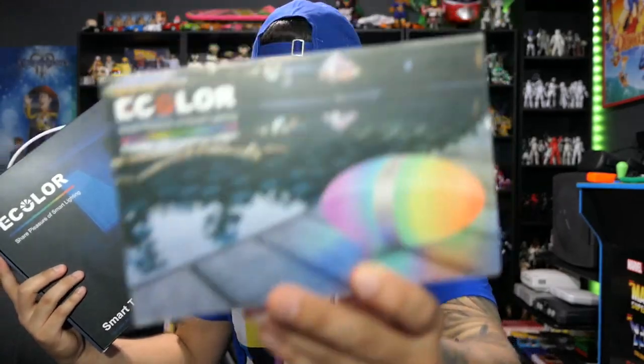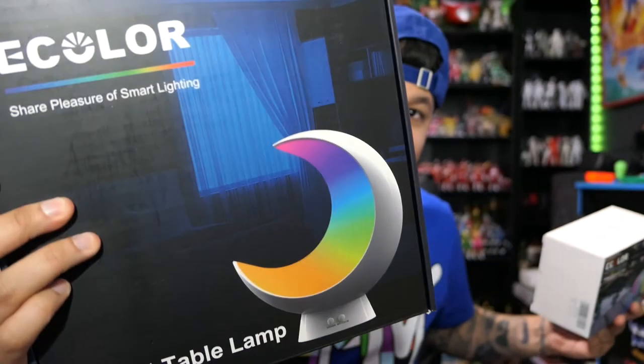Alright, so that's my review of the eColor portable LED camping lantern and the smart table lamp — the football and the moon. Overall I am really, really impressed with these products and can't wait to display them in the room. A huge shout out to eColor for sending these out — these are all my own thoughts and opinions and I am genuinely impressed. If you enjoyed this video make sure you like, comment, subscribe, follow me on Instagram, and check the links below to purchase these products. Stay tuned for more and I'll see you guys next time.